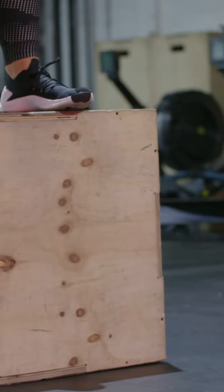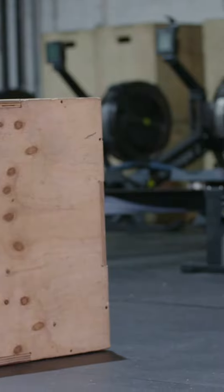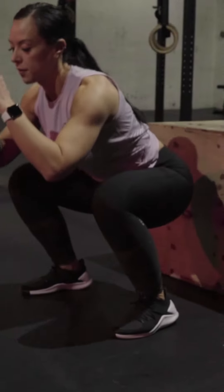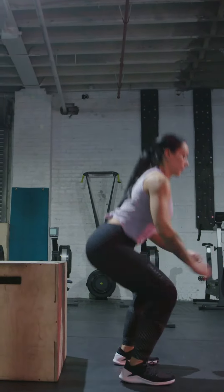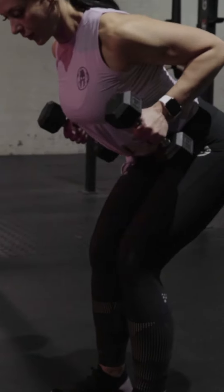With the drop squats, you're going to start by standing on the box and extending one leg out, drop to the floor level, and land in that quarter squat position, making sure our knees do not extend past our toes and we are sitting deep into that hip hinge.